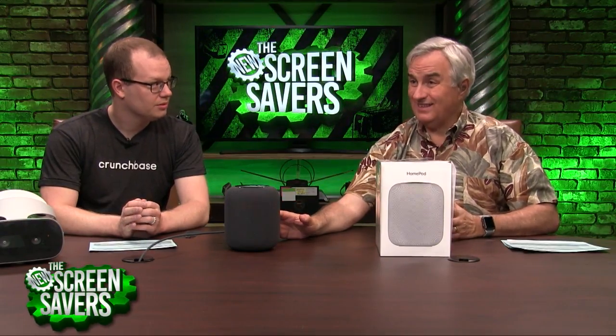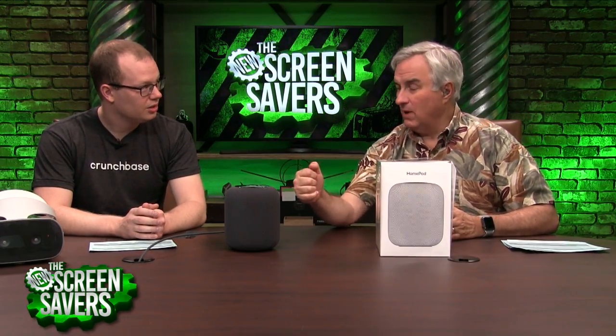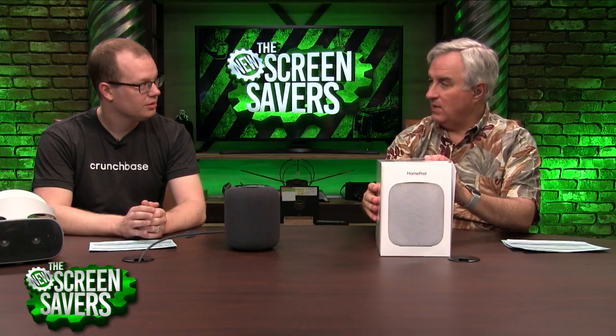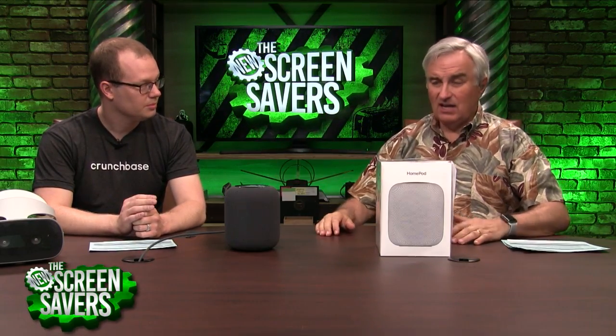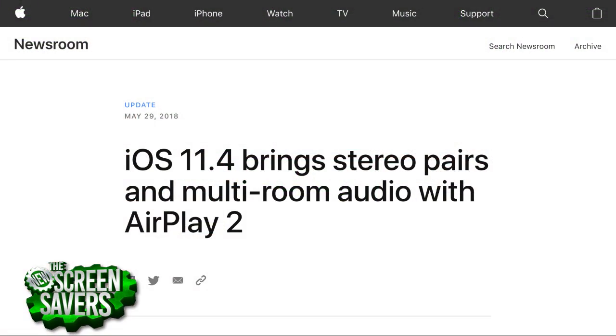When Apple announced this — I think they announced it at WWDC last year — they said we're going to have a HomePod and it's going to be able to do stereo pairing and it's going to have multi-room sound. They just released that after all this time, with iOS 11.4.